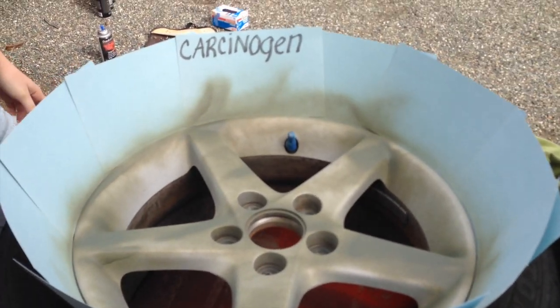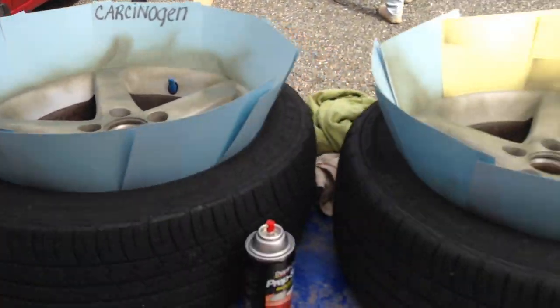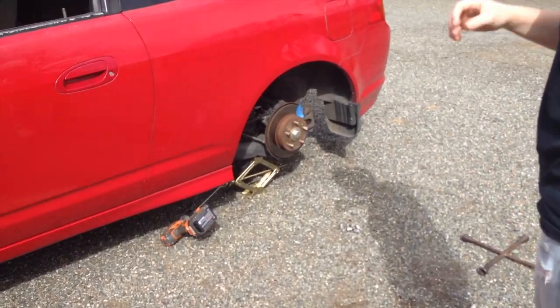Gotta wait until the first coat dries. Probably see you when we paint the next caliper.